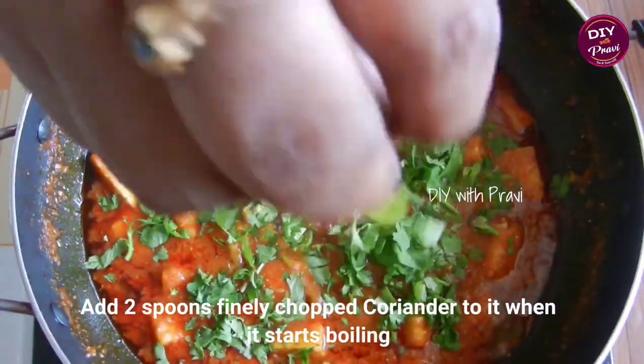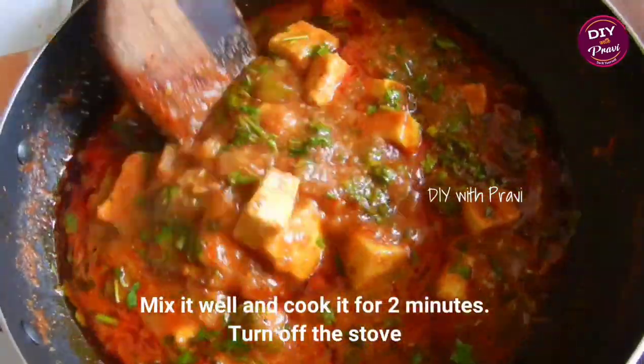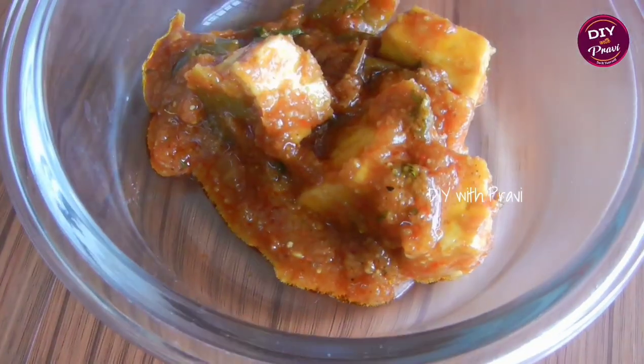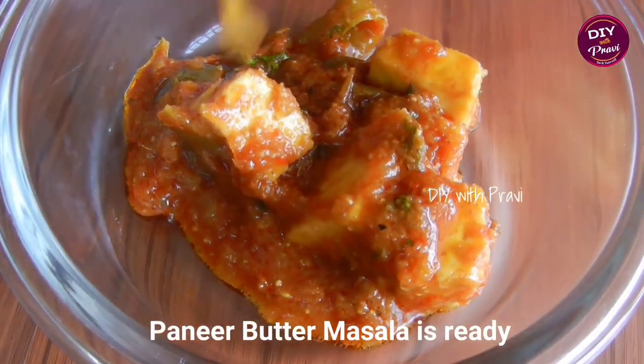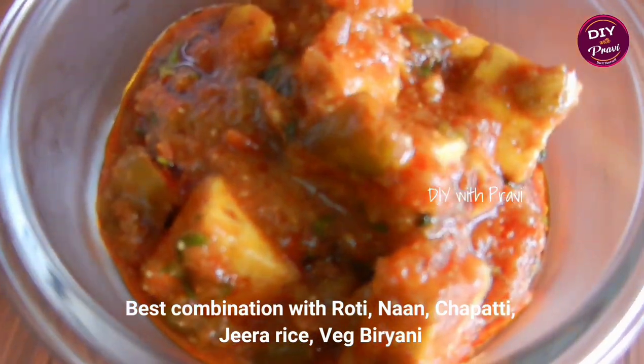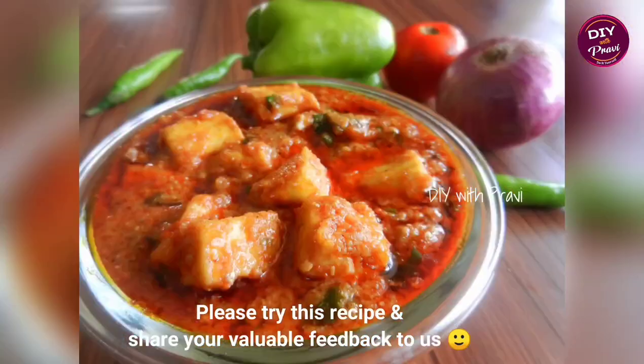Let's add the butter masala in the pan. Try this curry with roti, naan, or rice items — a perfect combination. Try this recipe and share it with your feedback.